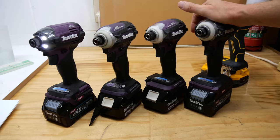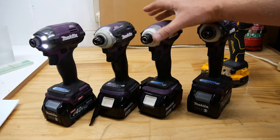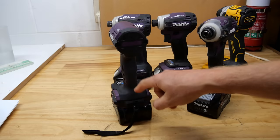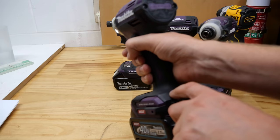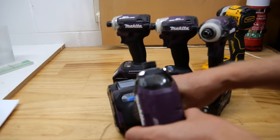Is the new impact driver going to be a game changer? Probably not — certainly not if you're looking for power. It's just a refinement of what we already know and love. Maybe it will be the new way going forward. Does it also mean the 40V is going to get a redesign soon — putting the control panel on the back? We might just have to wait and see how the DTD173 does and whether people like that approach.